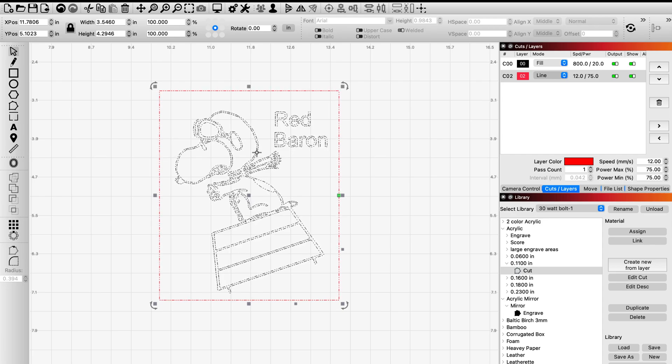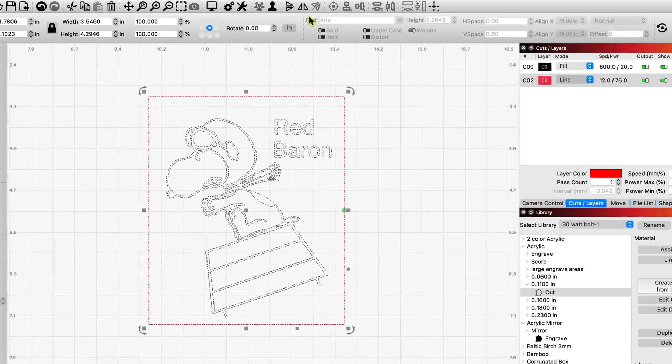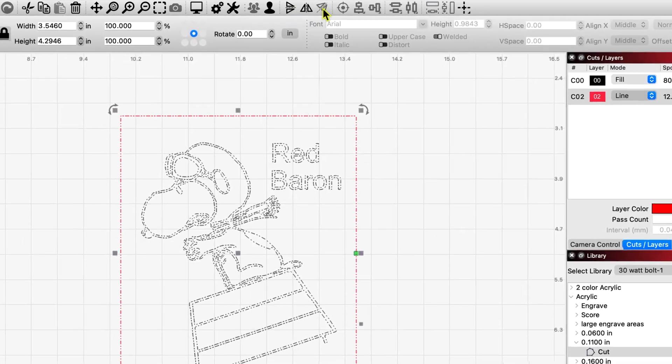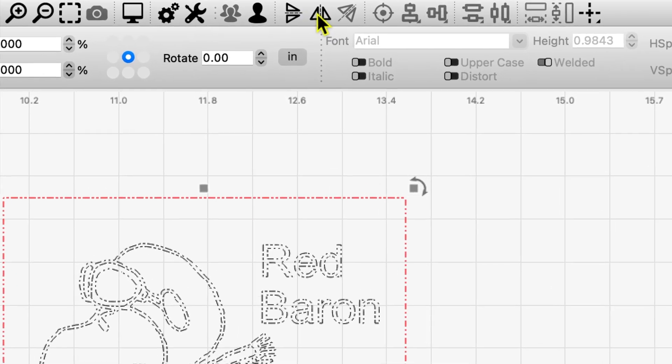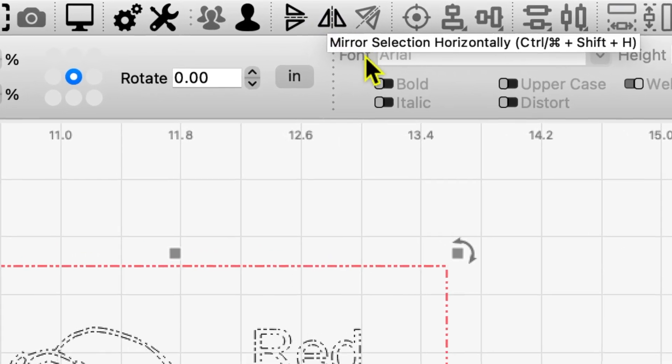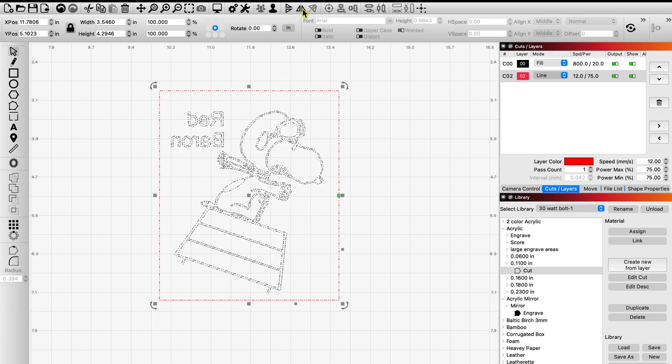So you're going to want to flip your design. If you're new to Lightburn, come up to the top toolbar and you'll see these little triangle-looking things. These will allow you to flip your design backwards or 180 degrees. If I click on these triangles, watch what happens to Snoopy — he flips around.